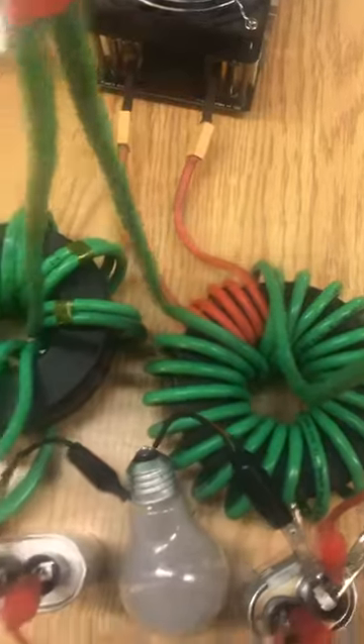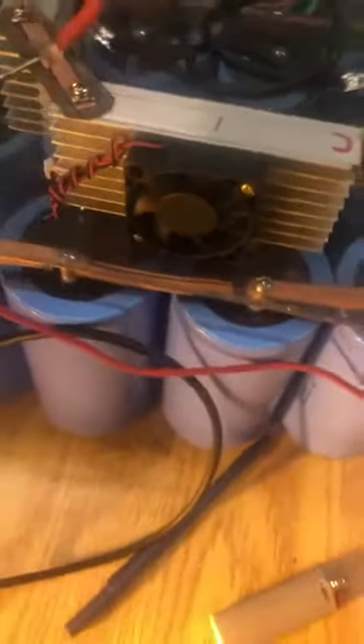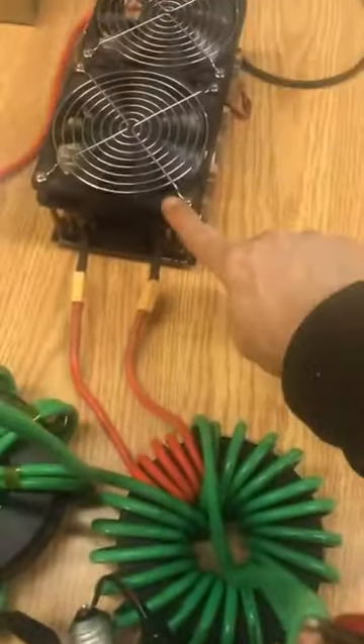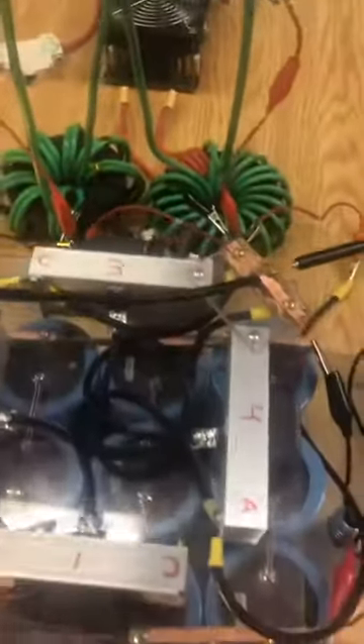So we've got four microfarads, 0.5 of a microfarad, and this is about 50,000 microfarads on the main supply. So: 50,000 microfarads, 0.5 of a microfarad, four microfarads — just thought I'd bring that to your attention. Ciao.